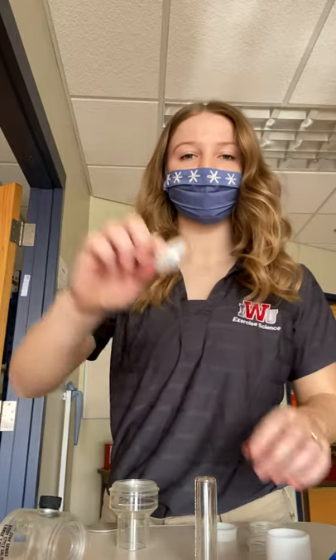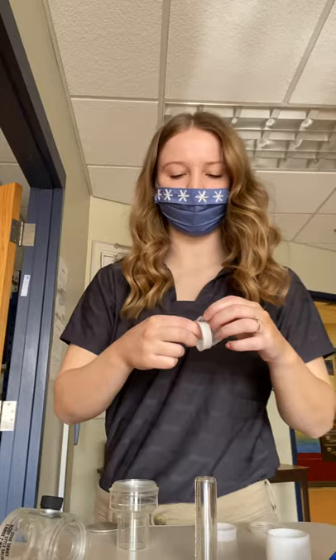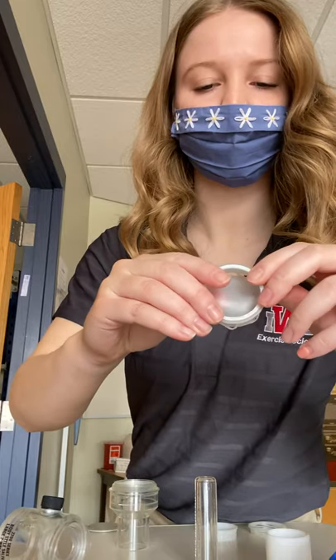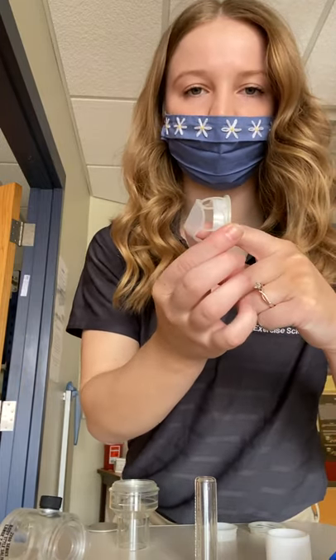All right, now you're going to get your support rings and your one-way valves and you'll place them on like this. It should end up being like that, able to let the air pass through the chamber. Do that for both of them.